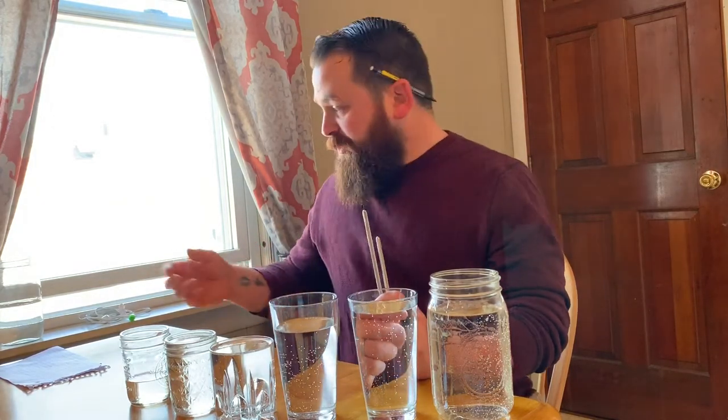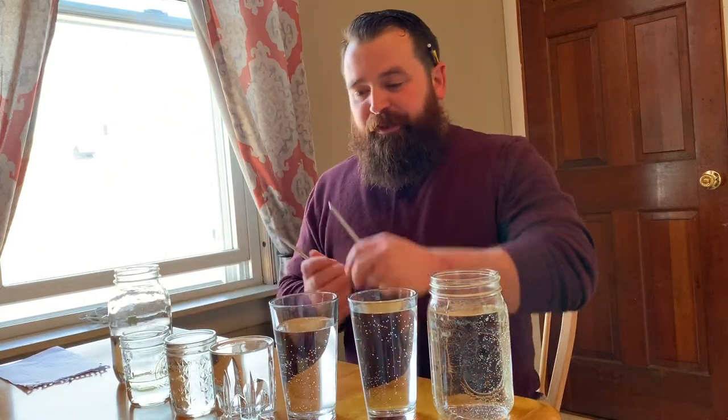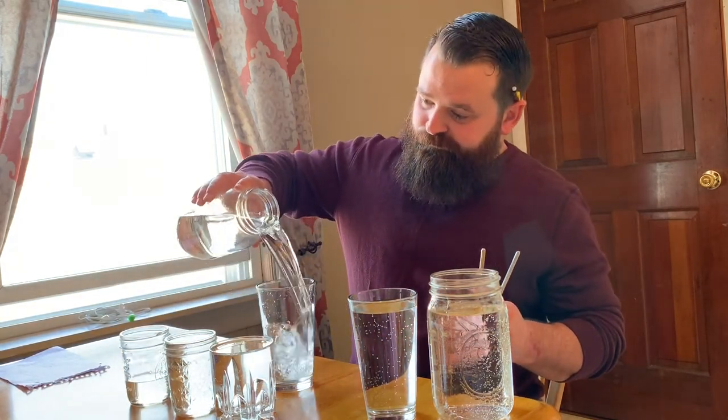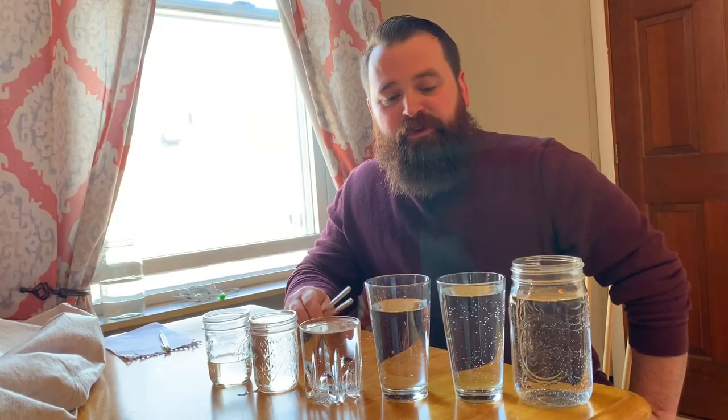The first thing we're going to talk about is why glasses make either higher or lower sounds depending on how much water you put in them. Sound is made up of vibrations — what you're hearing is actually the glass vibrating. The more water you put in, the slower the glass can vibrate, so that brings the note down. The less water, the higher it will go.